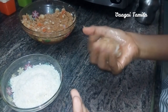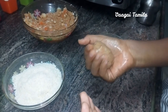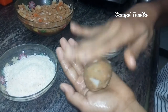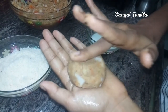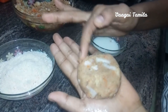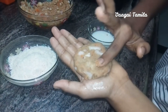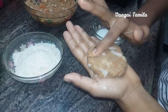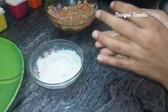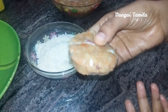You can press it and mix it. You can use cornflour for coating. Use this for coating with cornflour.